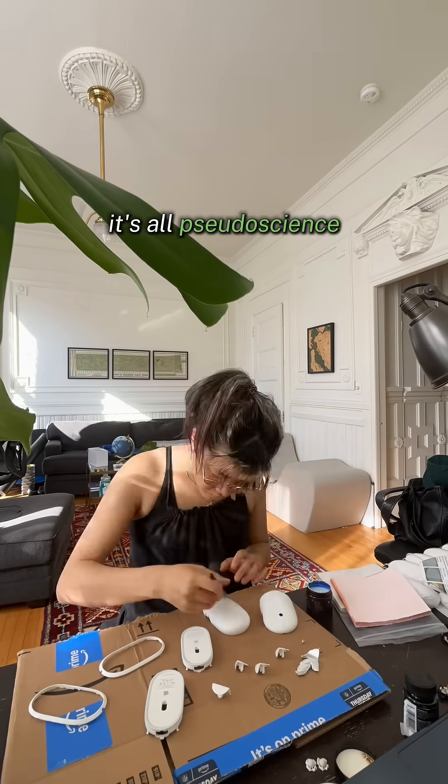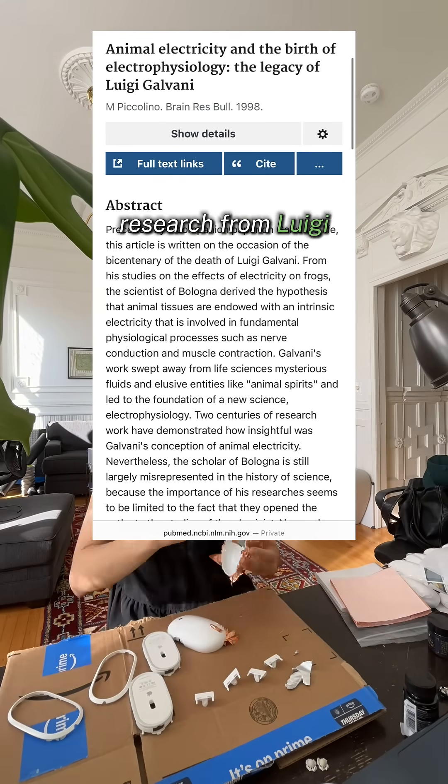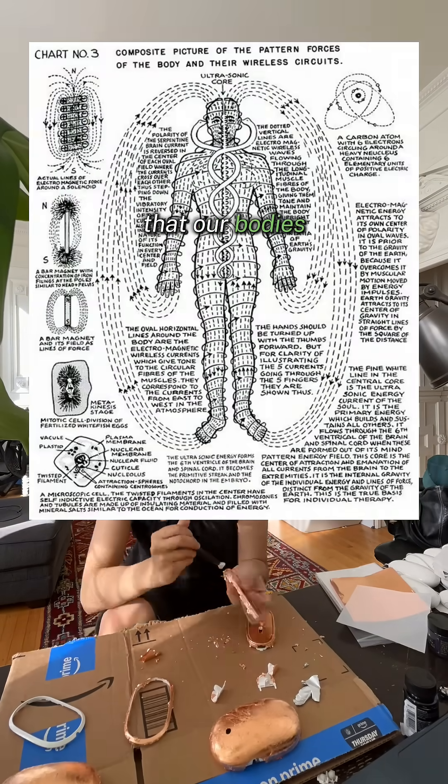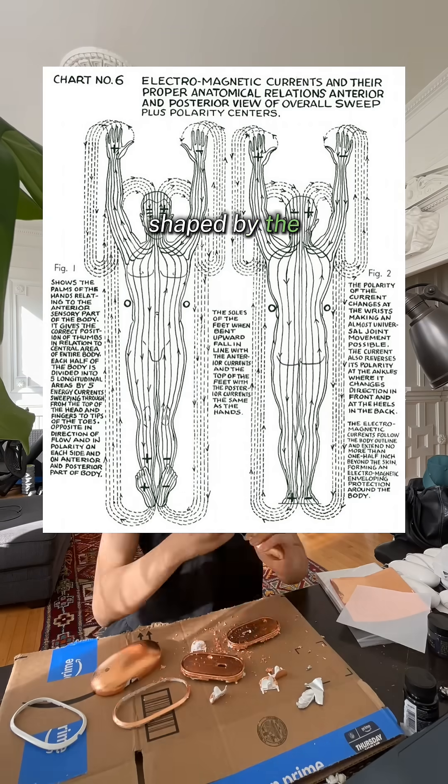Before you think it's all pseudoscience, it's backed by research from Luigi Galvani, Bernstein, Hodgkin and Huxley, and more, where they found that our bodies have a natural electrical balance shaped by the flow of electrons.